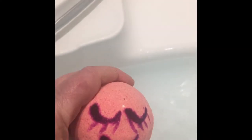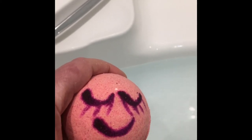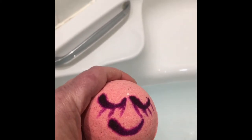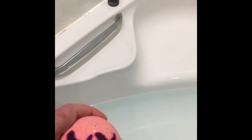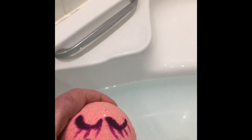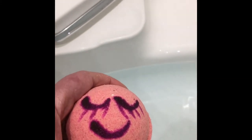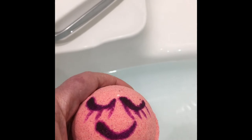Hi everyone, Donna from stuffilove.com. It is bum bum Saturday! Today we've got our bum bum, which is originally a Japanese cherry blossom scent. It contains a My Little Pony inside and has a whipped sort of butter mane across the top. In my frustration to get it out of the mold I actually split it in two, which wasn't great, so it's got this painted face on.